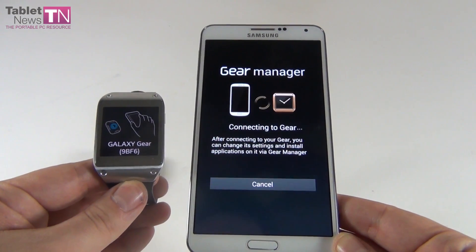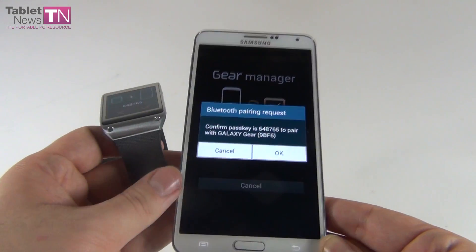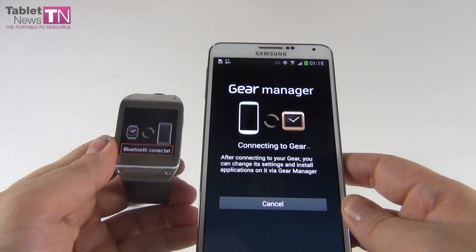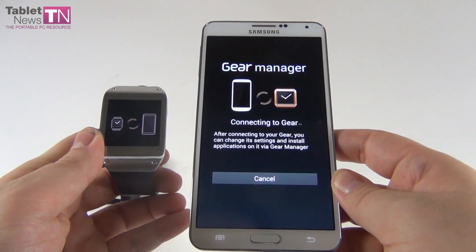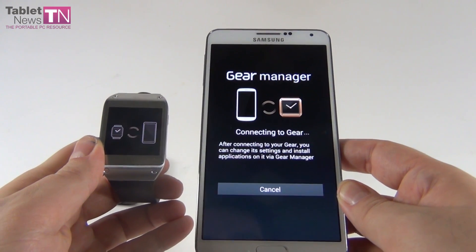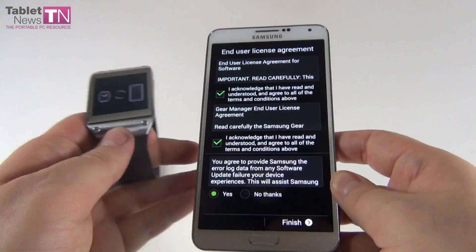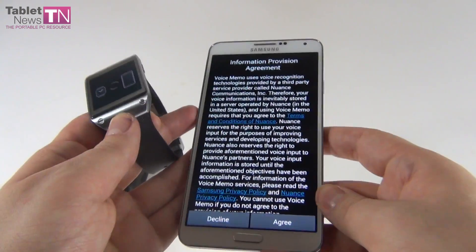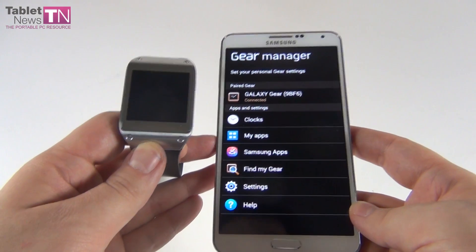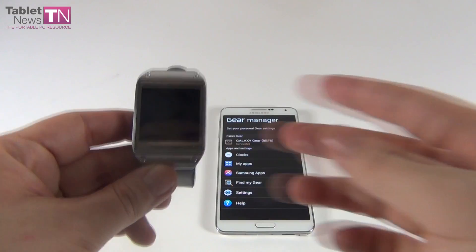Okay, here we go — it's connecting. The watch vibrated, everything is okay. The connection is happening right now. We have to acknowledge two things: we understood everything, we're finished, and we agree.